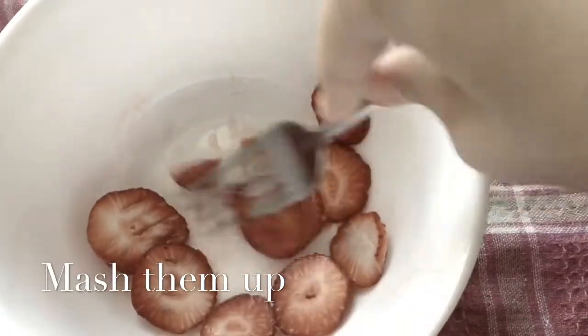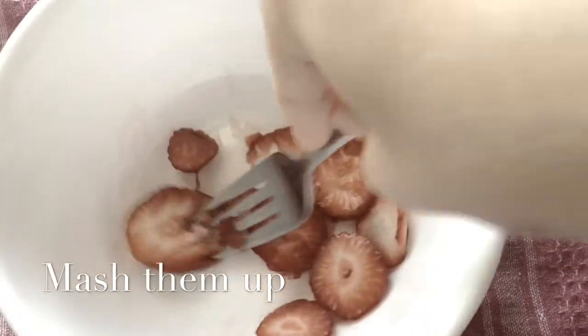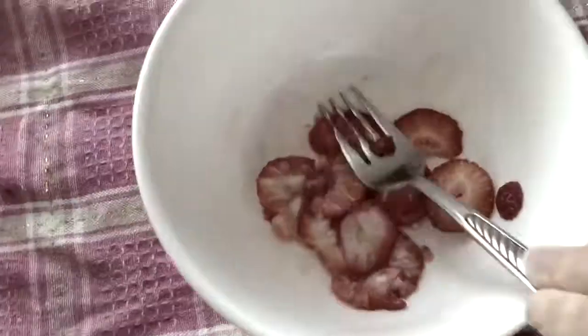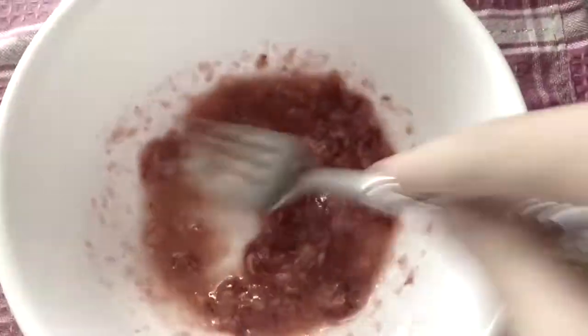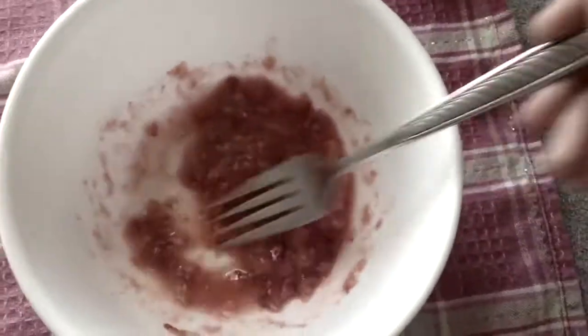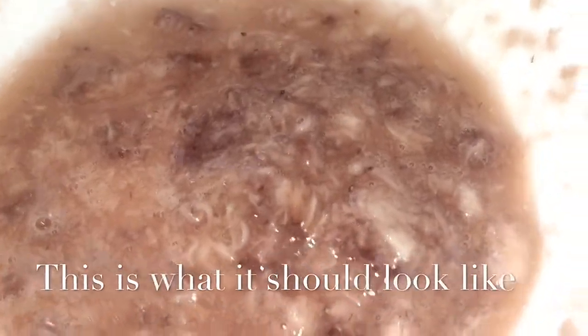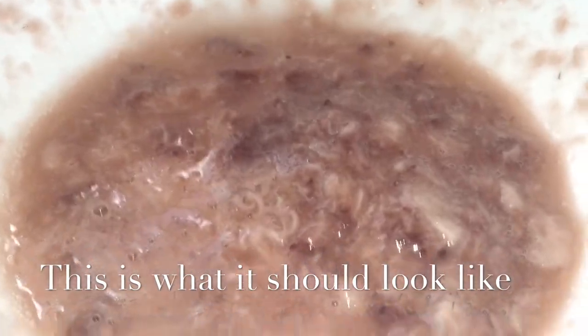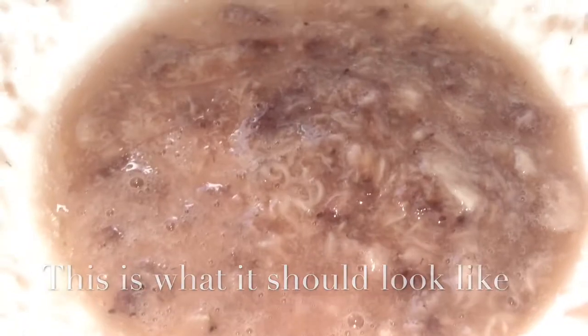I find microwaving the strawberries makes them a lot easier to mash. Your mixture should look like a runny consistency but also a thick consistency, if that makes sense. This is going to be the topping of the banana.